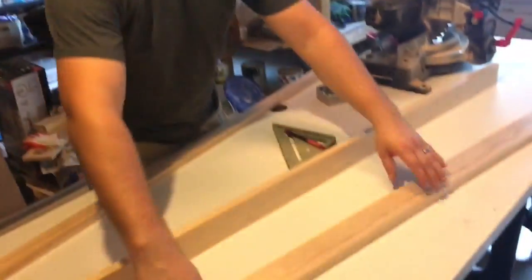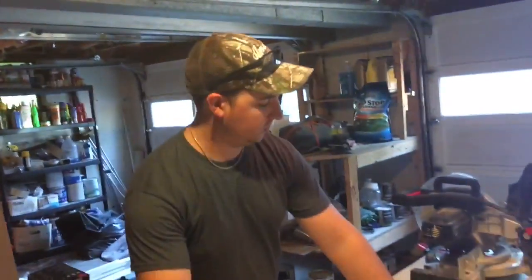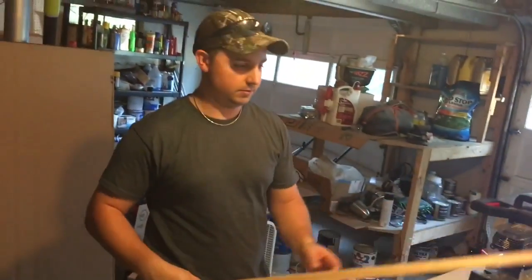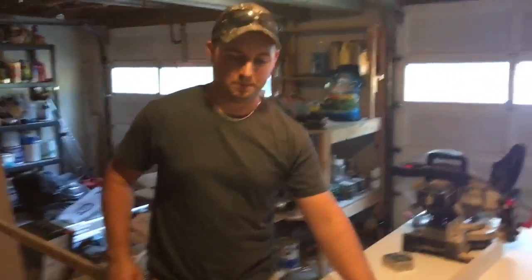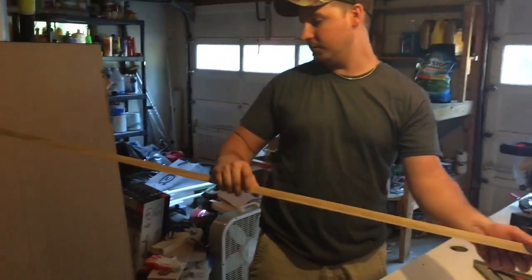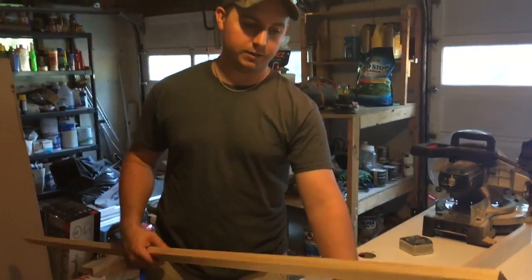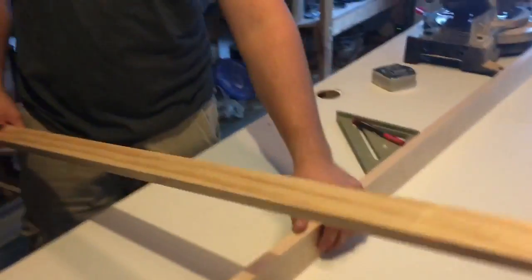We're making a ladder. We bought these pine boards — they're already six feet long, so that's what we're going to go with. This is going to be the steps. So these are one-by-twos and these are one-by-threes, and we're going to cut five steps out of this for our ladder. It's just quality pine — pre-cut, pre-finished, pre-sanded. We got both of these at Menards for $4 each, and then this one was $3.